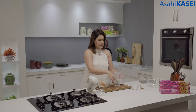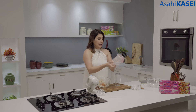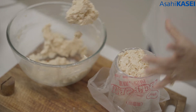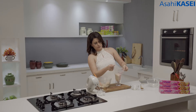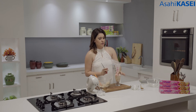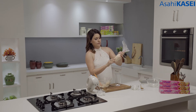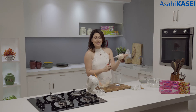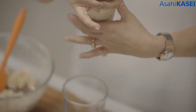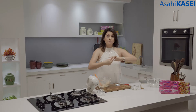Now we are going to transfer this to a piping bag. This is a very easy way of filling a piping bag — basically place the piping bag under a nozzle of your choice. Now you can transfer it and the piping bag will not overflow or trouble you when you are filling it. I'm going to cut the tip so that the nozzle can come out of the piping bag. And now your macaron batter is ready.